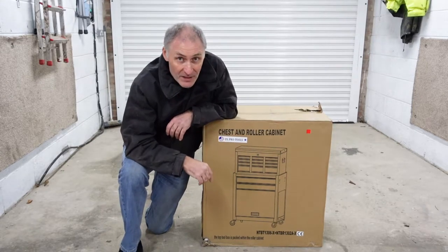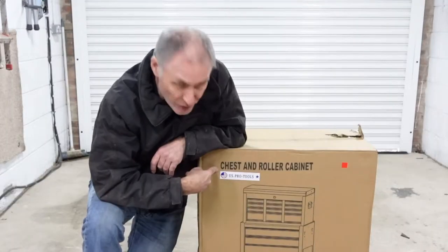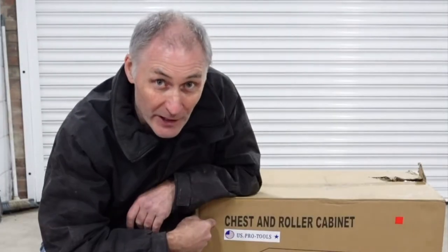Hey YouTube, welcome to my channel. This time I've tracked myself to the entry-level US Pro Tools chest and roller cabinet — let's take a look at it.